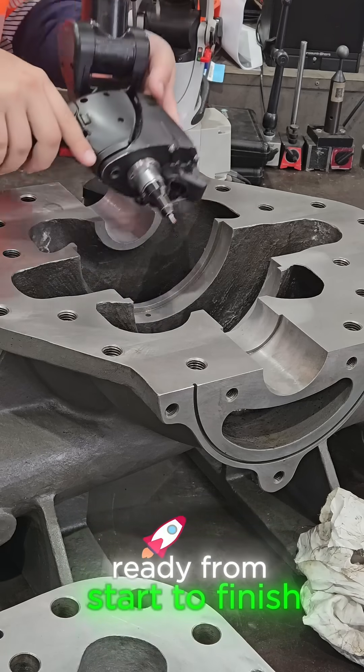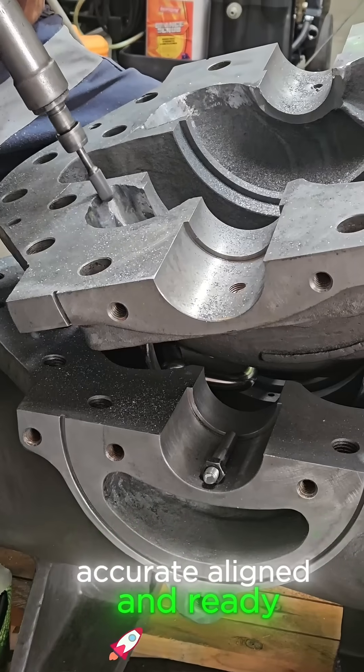Here's how I get our split casings ready from start to finish — accurate, aligned and ready to use.